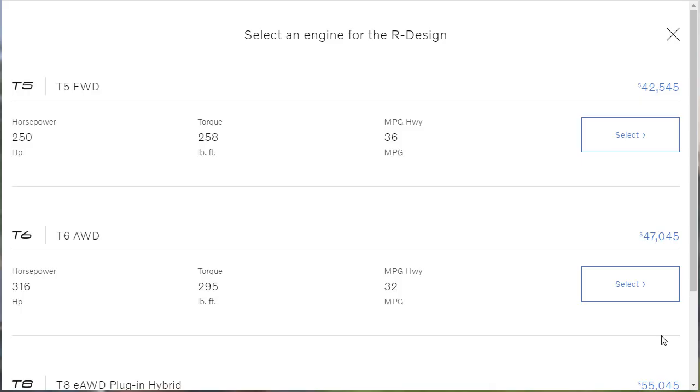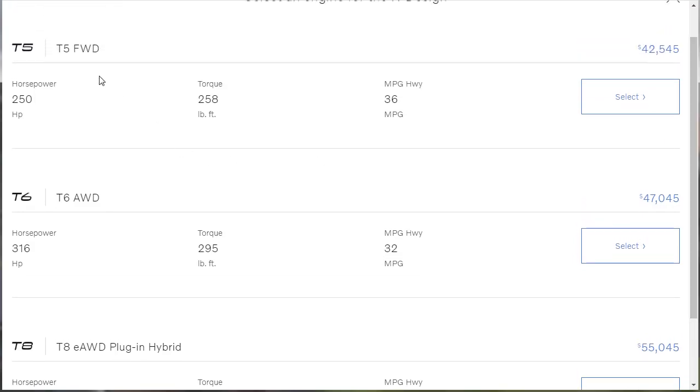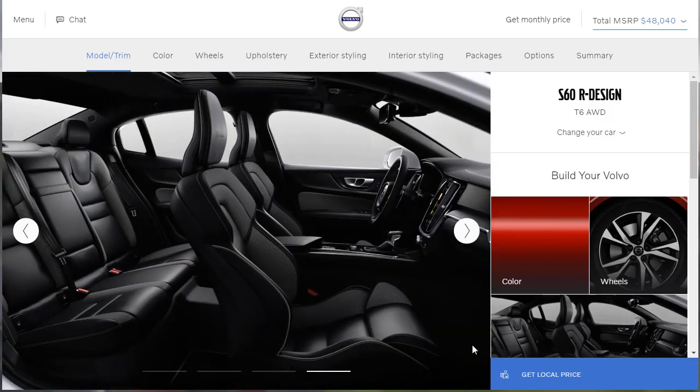Let's get into the build of the R-Design. We don't want the T8 — they're only making 20 of those bad boys. If you want it regular, get the T5, but if you want to be super cool, get the T6. We're going to get the T6, and the T6 gives you all-wheel drive — the T5 is front-wheel drive, but the T6 makes so much power they threw all-wheel drive on it. Now, what color do we want? Black stone? No. Crystal white metallic? No. Denim blue? No. Look at the bolstering on those seats — wow, maybe I do need that monthly subscription service.